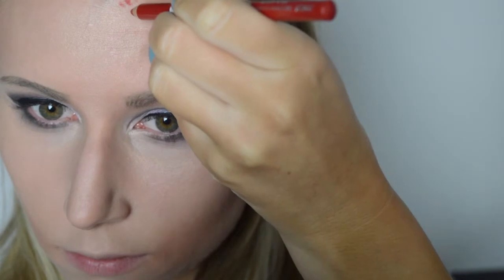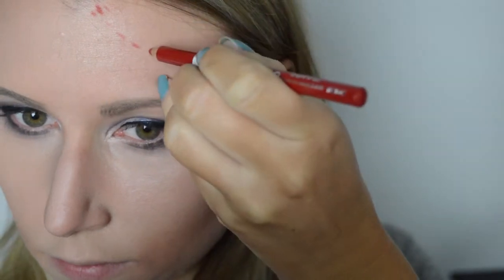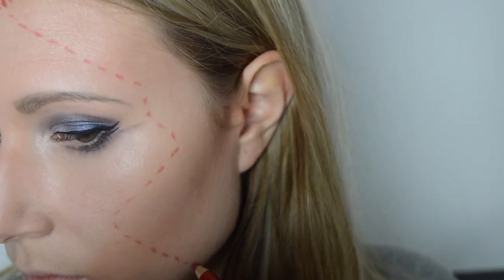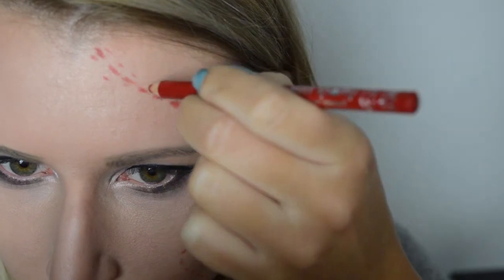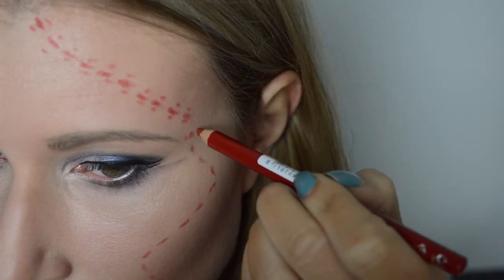Vervolgens beginnen we aan het litteken. Voor het litteken gebruik ik een rode sporty lipliner in de kleur Congo. We zetten streepjes in een lijn zoals we ons litteken willen hebben. Vervolgens zetten we naast dat streepje aan iedere kant nog een extra streep en blenden we deze uit, zodat ze wat meer vervagen.